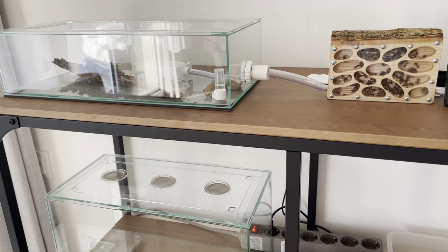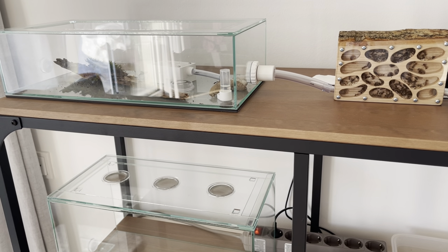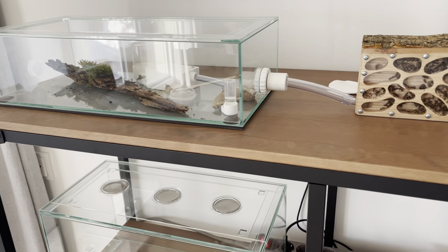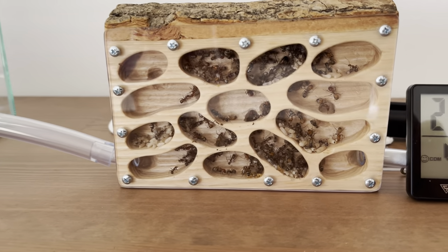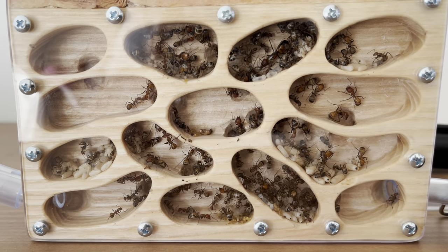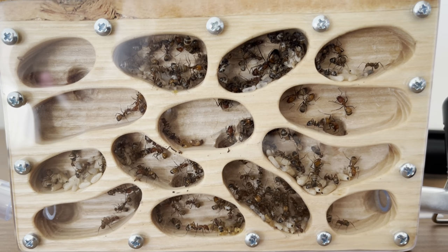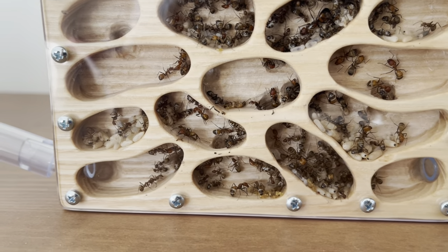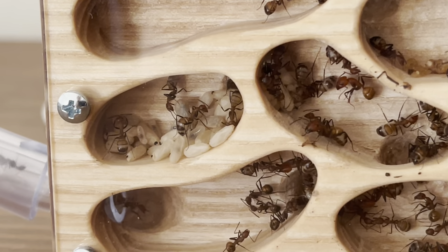Today I made the move of my Camponotus nicobarensis into the new nest. I just came from work — in the morning there were no ants here, they just scouted it yesterday. And now when I came from work I found this — look at this, how beautiful this is. The queen is there in the upper chamber and I can see different compartments with the larvae and pupae.